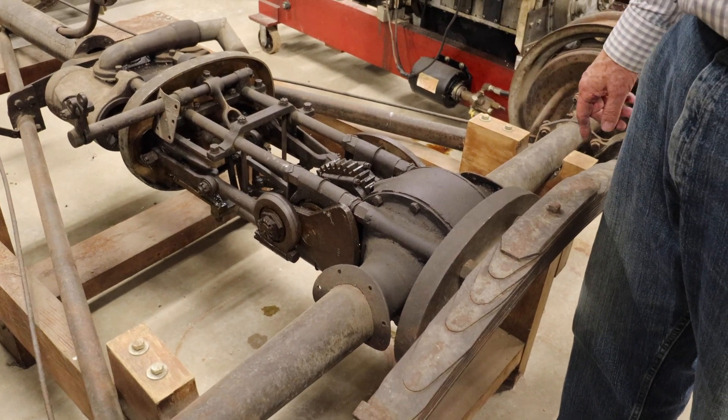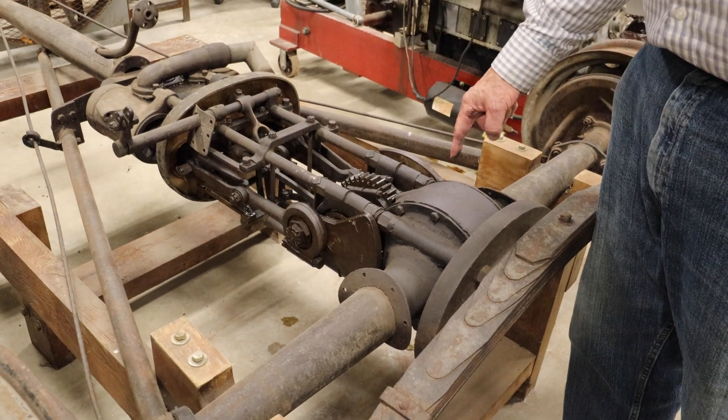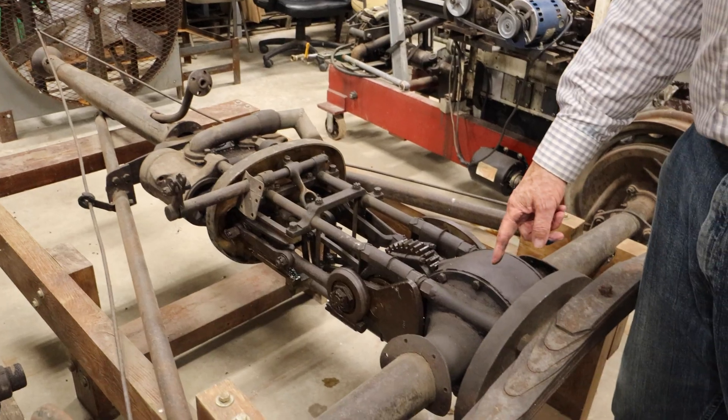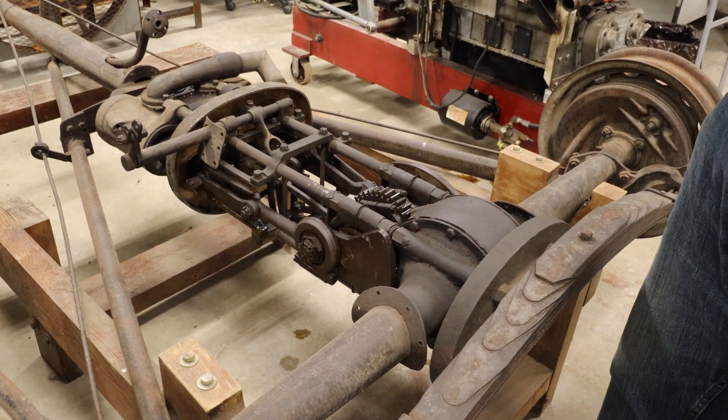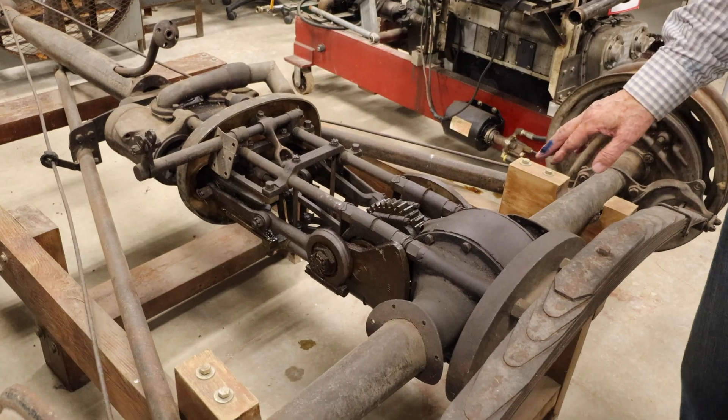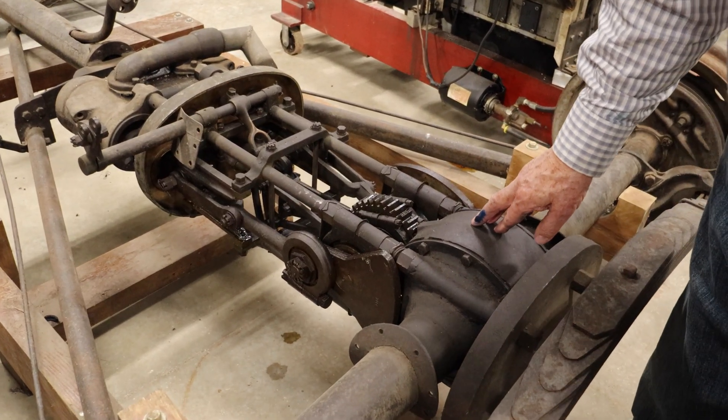Before the Stanleys made this they had a chain drive to the rear axle. The engine was up here and you had a chain coming to a sprocket. They got a patent on that, then sold their patent, so they had to do this to get around the patent that they had sold.